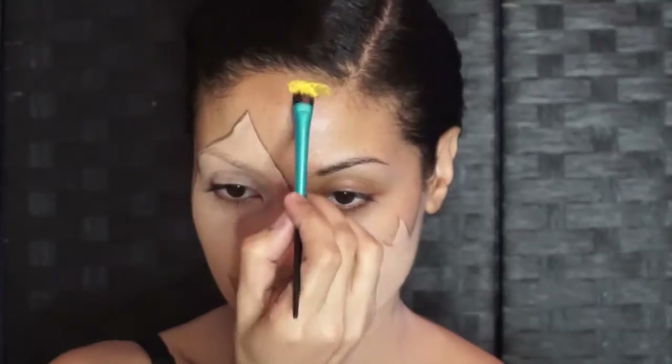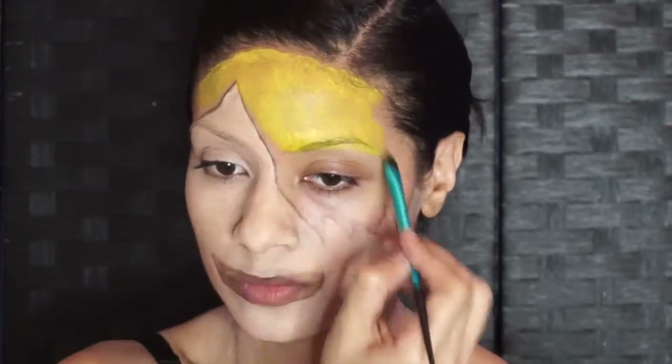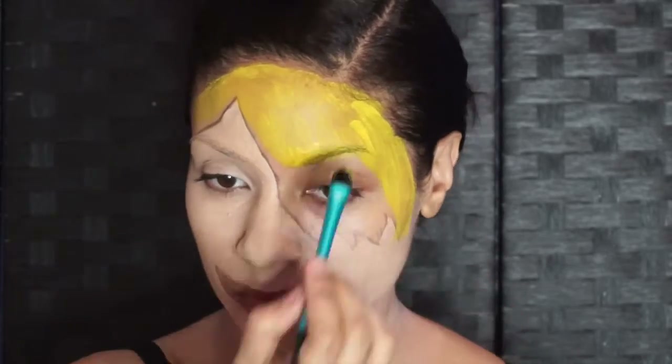Now with a basic yellow face paint, you want to cover in all the hair area, which later on we'll go in for more dimension.